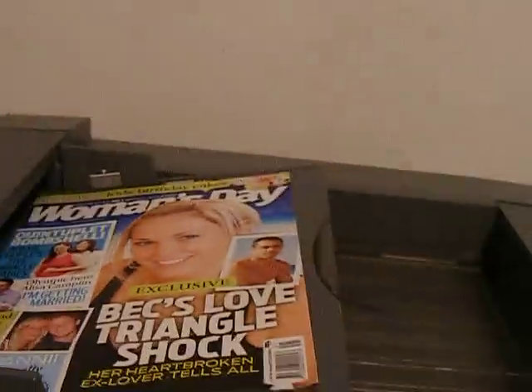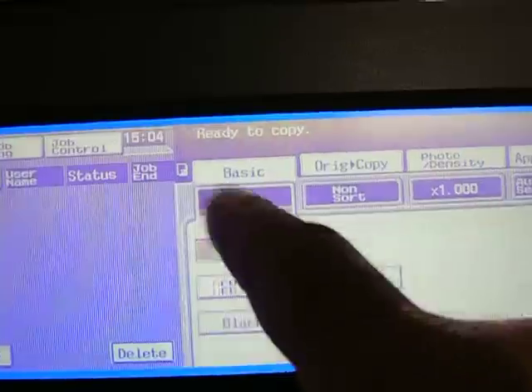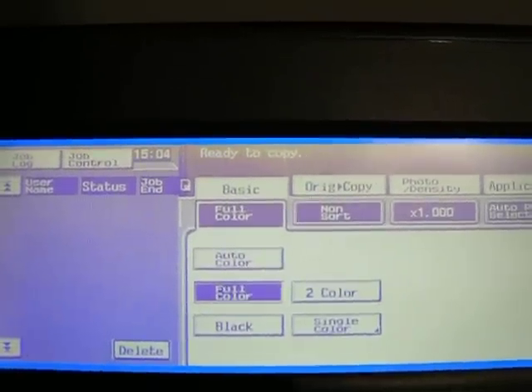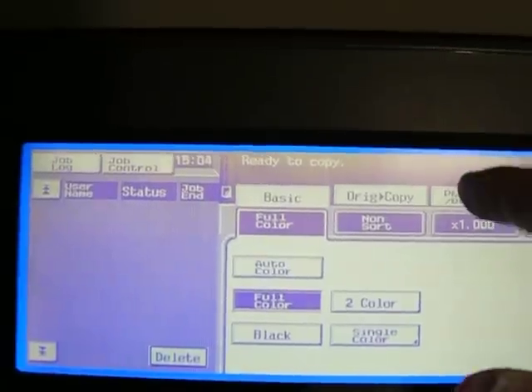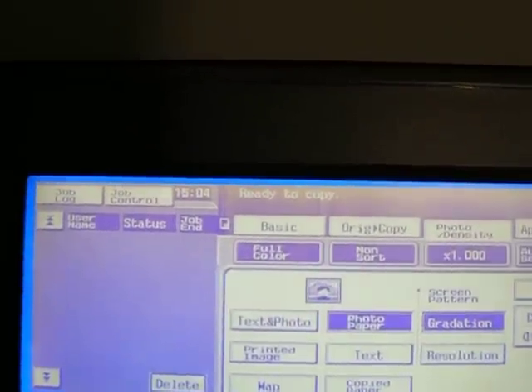We're just going to produce a copy of this page here. So we exit there, just select and tell it it's colour — full colour — and select photo.